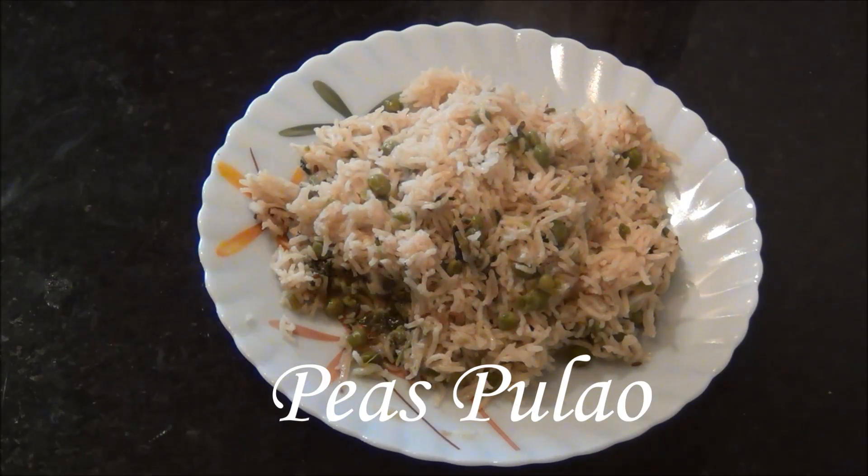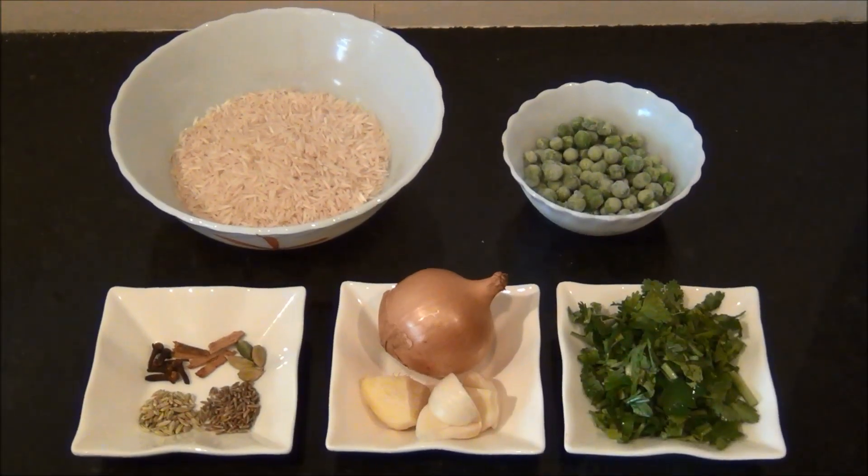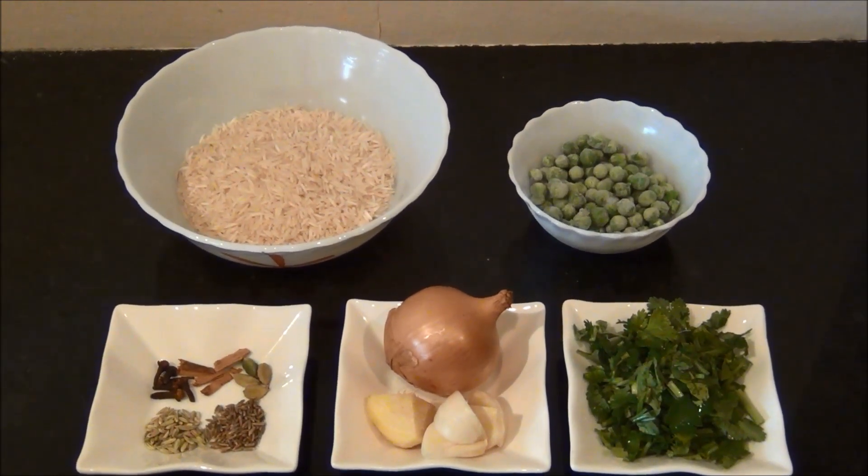Hello and welcome to Akshu's Kitchen. Today we will see how to prepare peas pulao, for which we will need the following ingredients to serve 2 people.